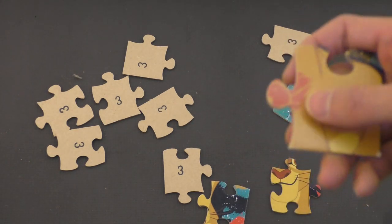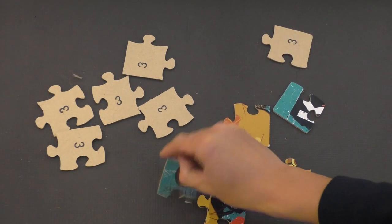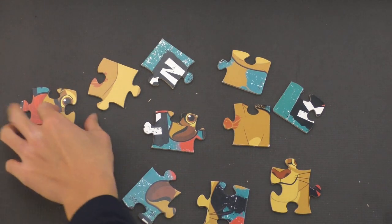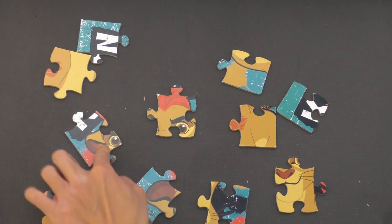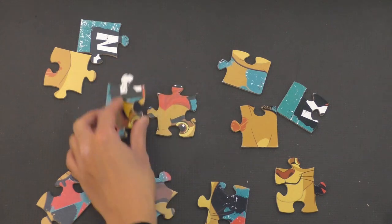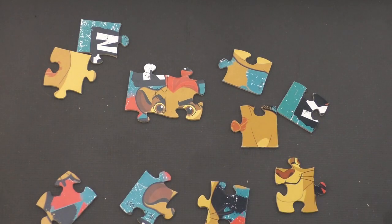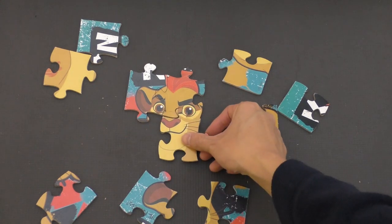I think I know what that is right there. That looks like a piece of Kion's tattoo. So we have Kion's eye right there, part of his hair. We have Kion's other eye right here, so these two pieces can go together. There we go. And if his eyes are up here, his nose and mouth probably goes down here somewhere. So I have his nose and mouth here and part of a piece of his eyeball right there, so that goes right there. That fits right in there.